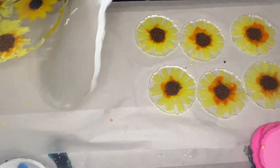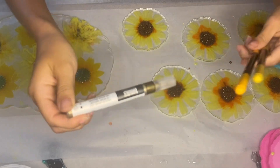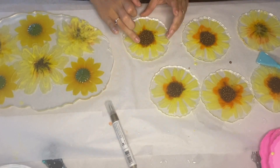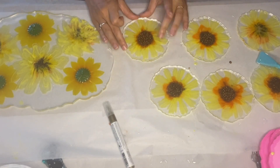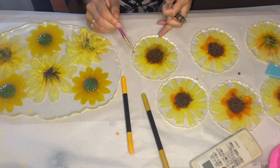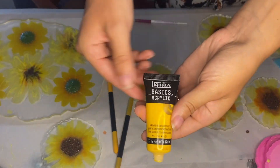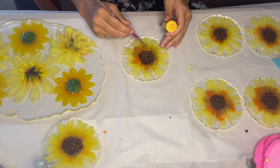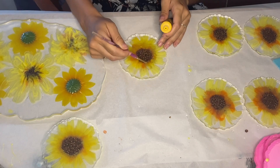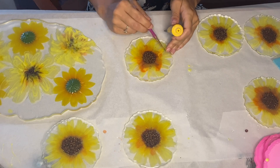I wanted to try and mute down some of the orange in the center of the resin coasters. I wasn't entirely sure what the best approach would be, so I started off testing several different markers — a gold marker and a yellow marker. But I found that the best thing was to use yellow acrylic paint by Liquitex. I used a small paintbrush over the center area, which tones down that orange and helps it blend nicer into the yellow.